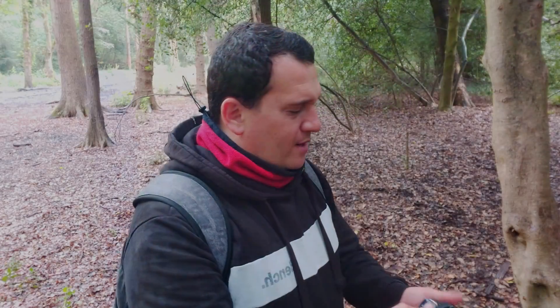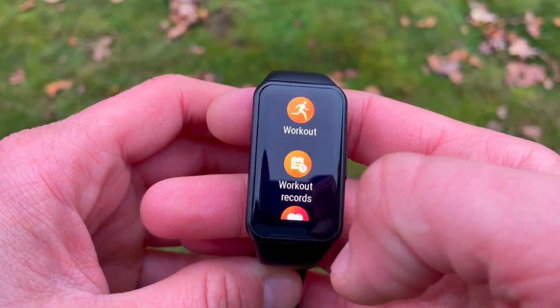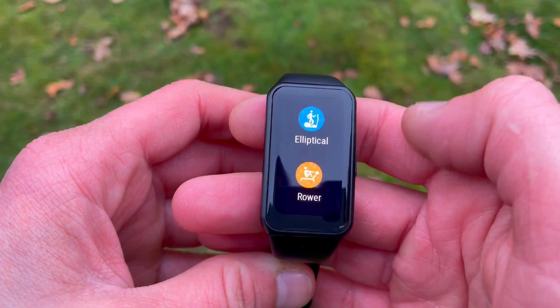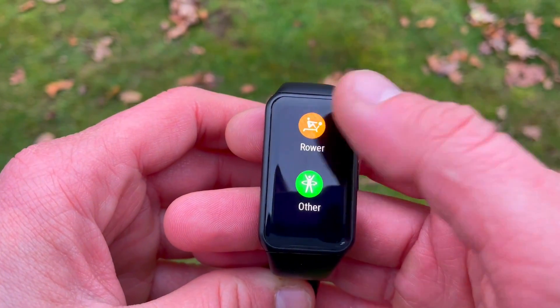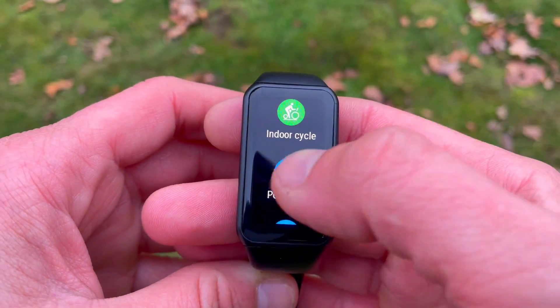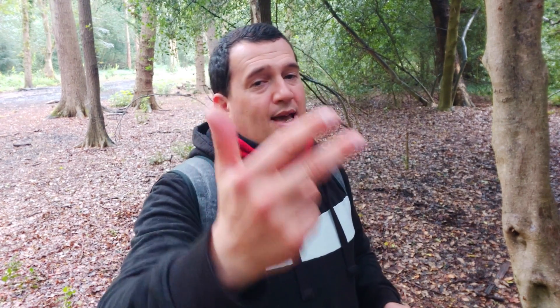The Honor Band 6 is better looking due to the AMOLED display, but it does have less functionality — it's only got 11 sport modes, and only two are automatically detected. On the Amazfit BIP U we've got 60 sport modes, which is absolutely amazing. All of these sport modes on both trackers are actually goal-based, so if you're going out for a run you can set a goal such as distance, time, or calories to be burned.